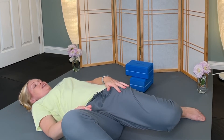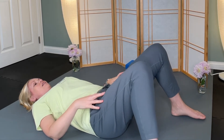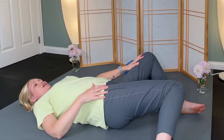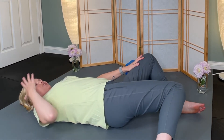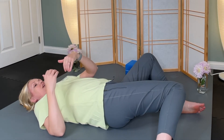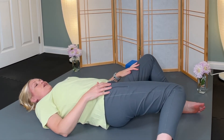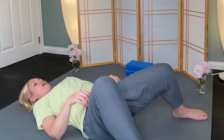We worked our legs pretty strongly in those standing poses, so it's nice to give them this end relaxation stretch. With yoga, it's less about stretching and it's more about reaching and connecting — connecting with breath. We're doing top-down and bottom-up, listening as much as we are sensing in, listening for those messages and the sound of our breath. Going back and forth.